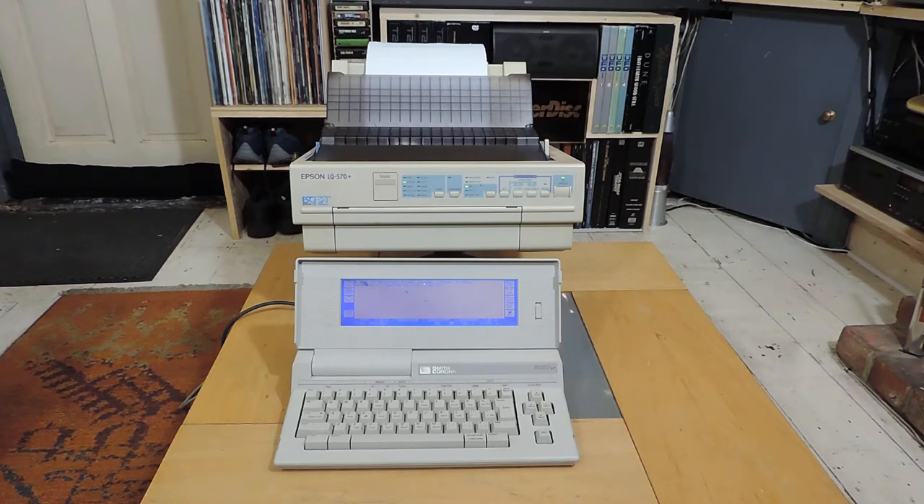I'll probably use these two together in future videos, and may even use the printer with other old computers, because it obviously has a parallel port, which a lot of those old computers had. Anyway, there you go — the Epson LQ 570 working with the Smith Corona 8000 LT. I hope you enjoyed that, and thanks for watching.